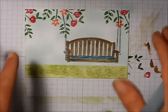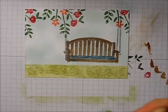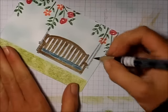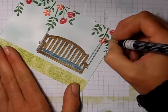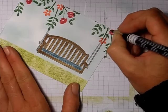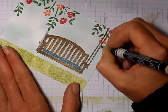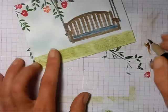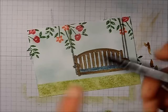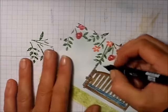Even though there's a lot of coloring on this card it actually comes together pretty quickly. I take my Crumb Cake marker and color in this bit here. Then I use the fine tip on my Basic Black marker just to add those little lines that didn't come through when I stamped it.